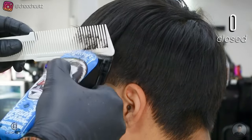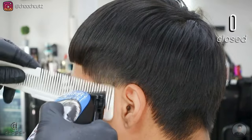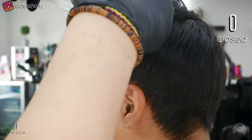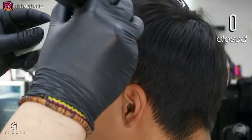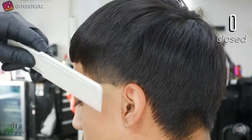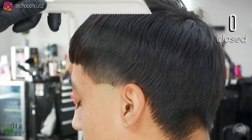Just to get any excess bulk, I'm going to do clipper-over-comb over that area little by little as needed, and I'm doing this with the lever all the way closed. This technique is a little challenging but I promise it's going to save you so much time and you don't have to switch between guards. It's very good to practice and master. I am angling the comb out and towards me so we don't cut too much length from the top and end up leaving a patch.